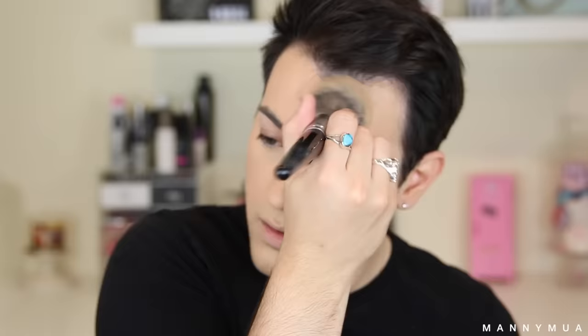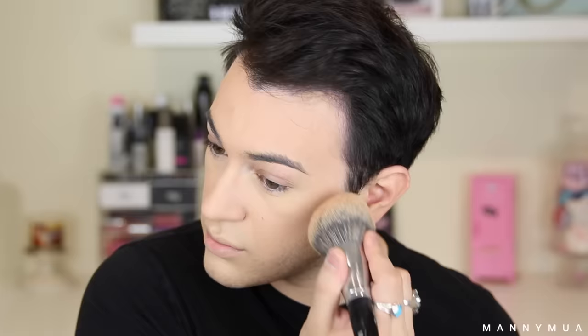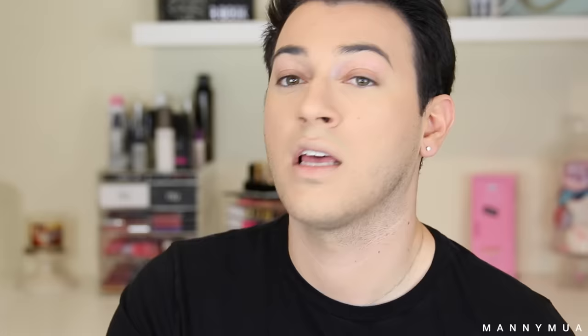Now I'm going in with the BB powder by Tarte — one of their newest foundation powders. It's a creamy powder foundation in light medium neutral. I haven't tried this yet, this is the first time. It might be a little tan for me — it's almost like a bronzer on my skin. I'm going from the outside of the face inward so the darker color gets deposited in the hollows. It's a pretty powder though. I'm taking it down the neck too to match. This video is kind of a first impressions as well because I haven't tried a lot of these products.